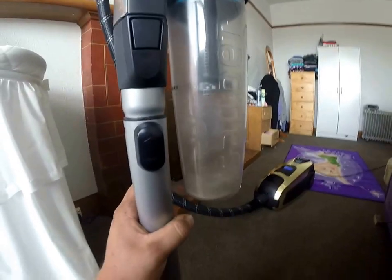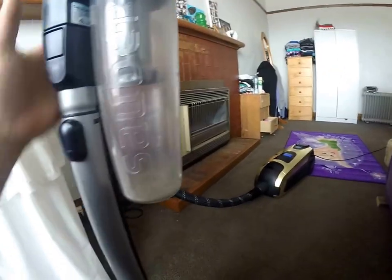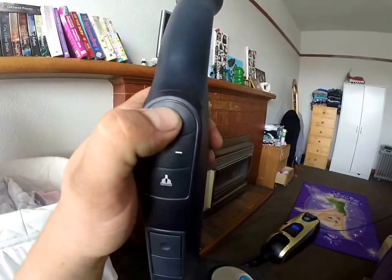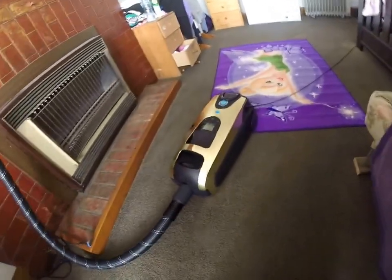This has what they class as hospital grade filtration — multi stage filters all the way through the machine. To turn it off, simply hold the power button. Let's have a look at the machine itself.